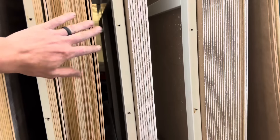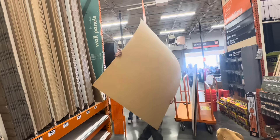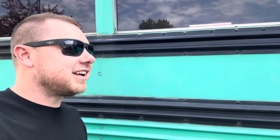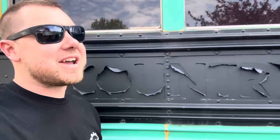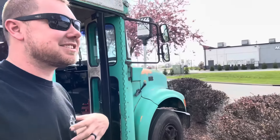The paneling is $34 a sheet — golly. All right, we're loaded up. Maybe we can go get some ice cream; there's a Culver's right down the road. Ice cream! Ice cream! Ice cream!